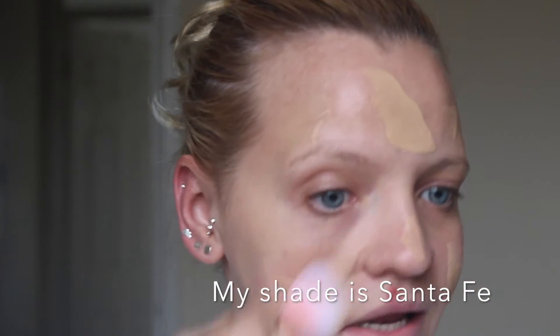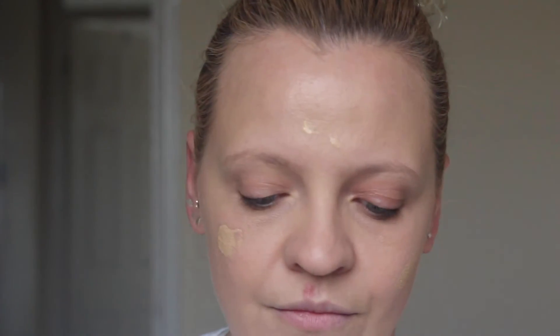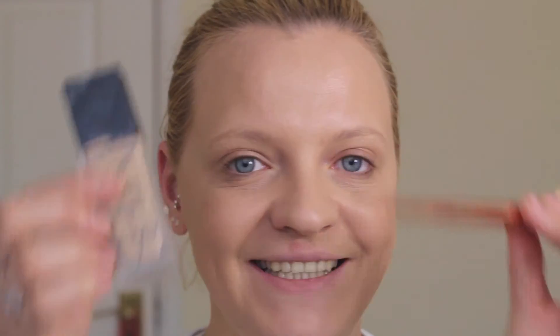Oh my god, it just disappears — so lightweight! That applied amazingly. I apply a tiny bit more and wow, I definitely love this combo. 100% amazing!